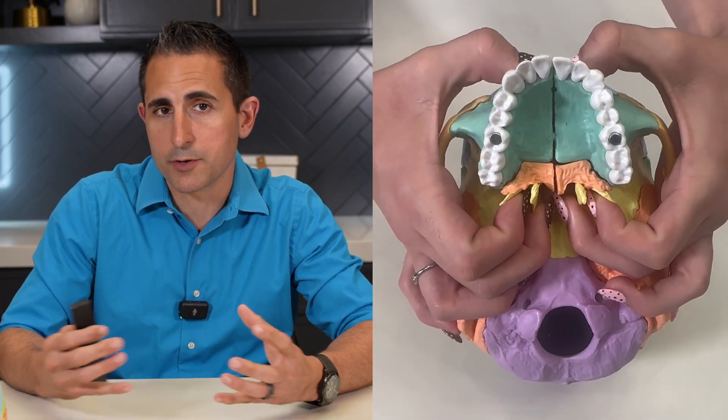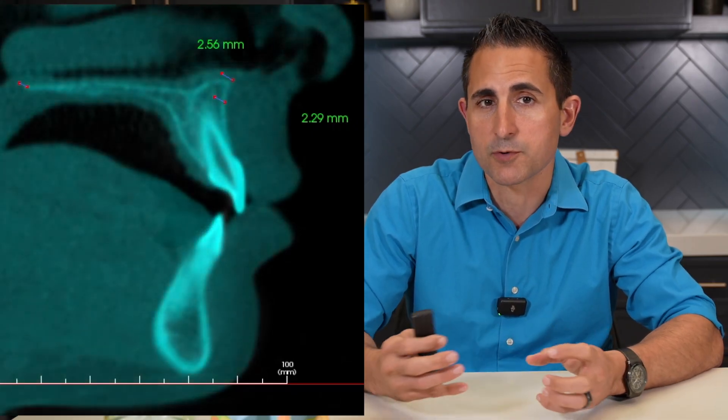This process makes sure that the sutures are more pliable and responsive, allowing for better forward movement of the maxilla when combined with the protraction maxillary face mask, as you can see here.